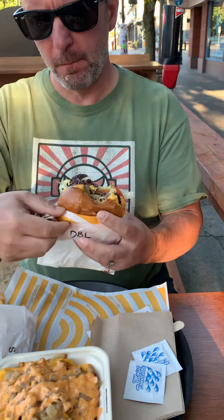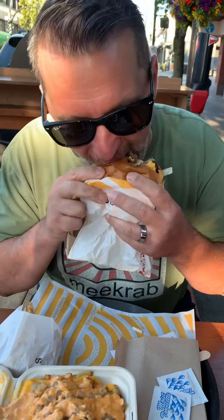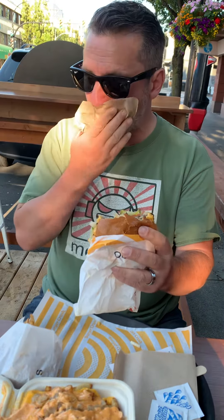That's cooked really well. That's a really nice meat. Their sauce is quite good too. Let's go for one more bite. It's going to be up there with some of the best of them. I'm going to give this one an 8.8.